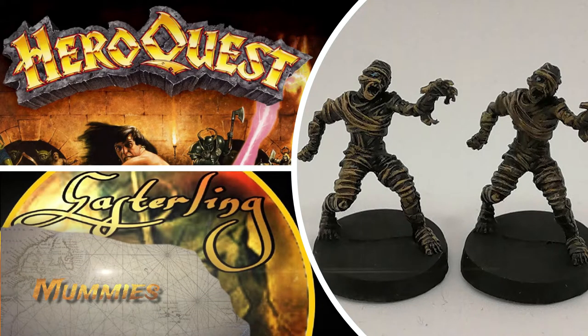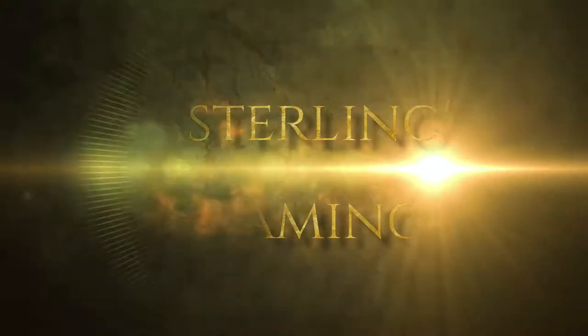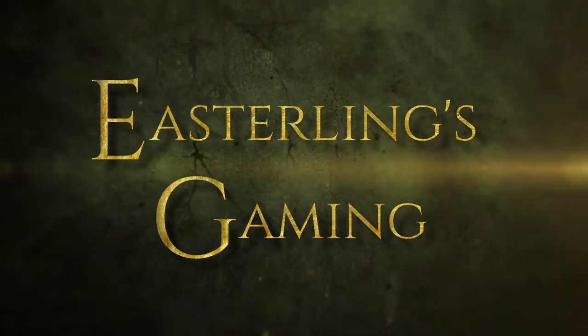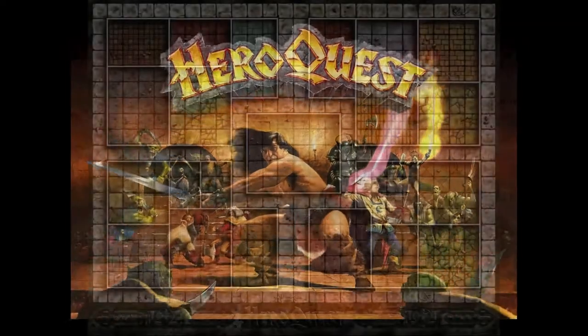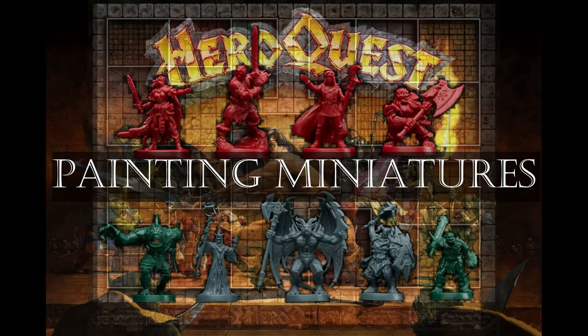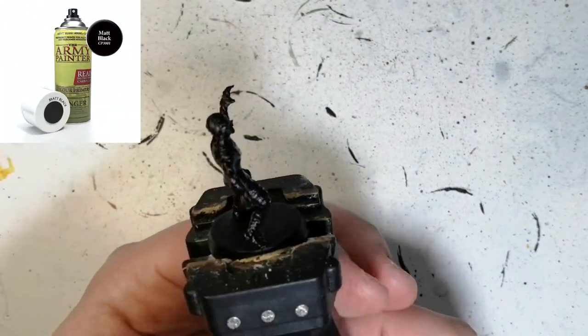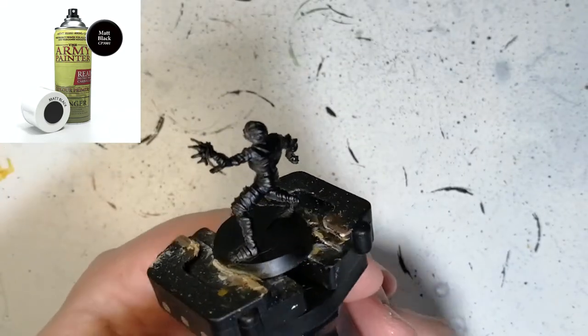Today I'm painting the mummies from HeroQuest. Hey Easterlingers, welcome back to the channel — I'm painting the mummies and they're primed in matte black.